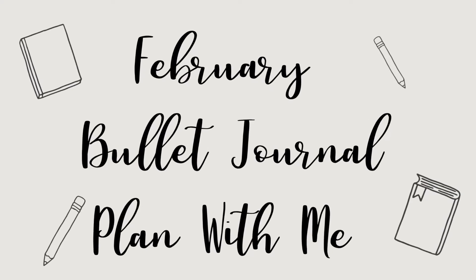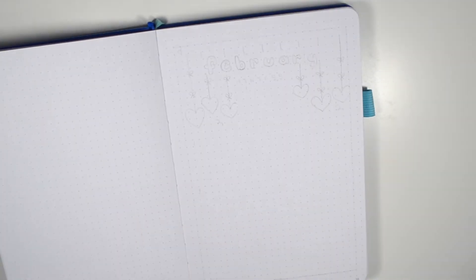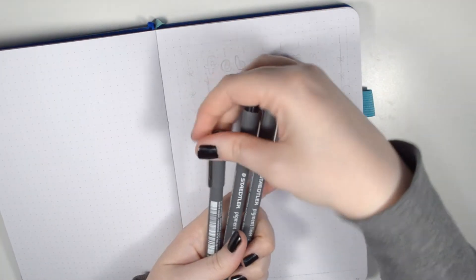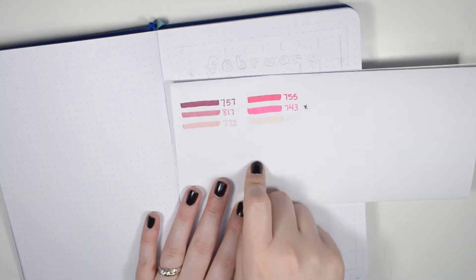Hey everyone, welcome back to my channel. In today's video I am doing my February bullet journal setup. The supplies I am using this month include the Staedtler pigment liners, and I really like these ones because they come in a variety of sizes and really help me to create variety in my layouts.